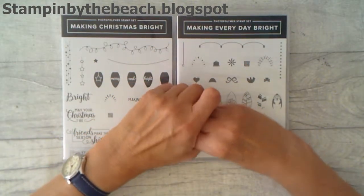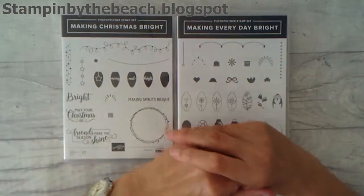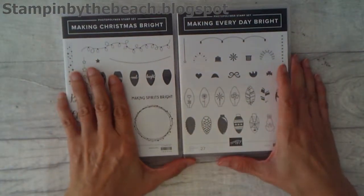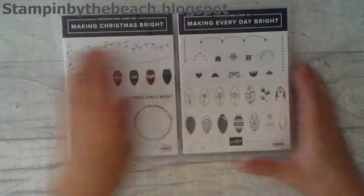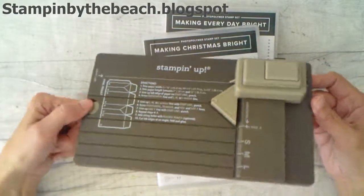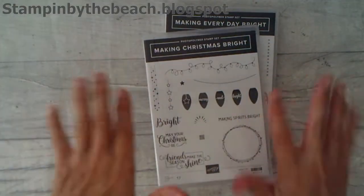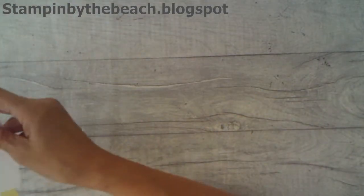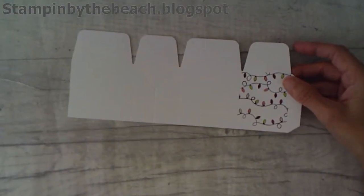Hello, my name's Linda. I'm an independent Stampin' Up! demonstrator and today I'm going to do a part two of a gift bag that I made the other day. I'm using the Making Christmas Bright and the Making Everyday Bright. You will need to watch the other video first, where I made a small gift bag using the gift bag punch. I'm showing you an alternative design for the gift bag and I've already cut it out ready and started decorating it as well.